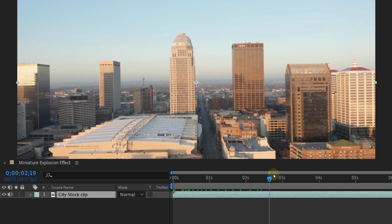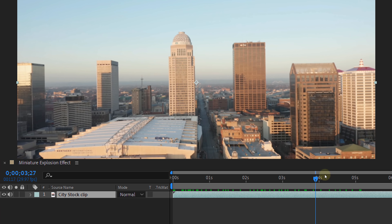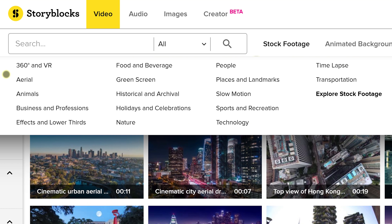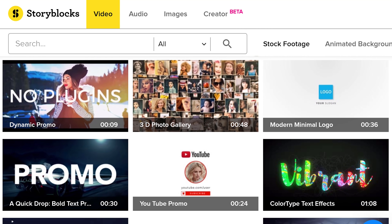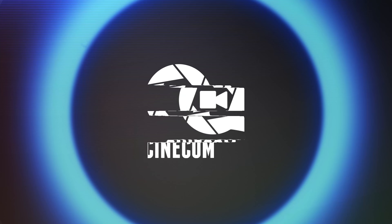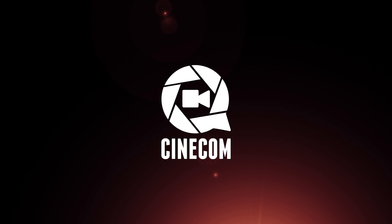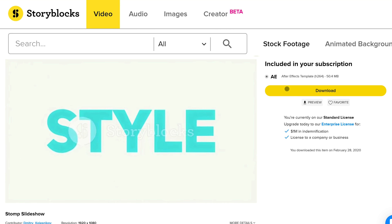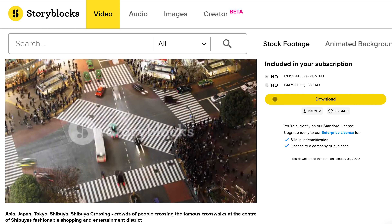Now let's create the explosion in After Effects. We are going to use a stock clip of a city which we found on Storyblocks Video, our sponsor. It's an online library that we use constantly — from their 4K stock clips about every theme you can imagine to their After Effects templates. Just download it, take your personal logo and drop it in the template, and badaboom, you have a stunning logo animation without all the hard work. You can find everything on Storyblocks Video for every situation — it's a must-have filmmaking tool. You can download an unlimited amount of assets for a single price per year. Go to the first link in the description below and start downloading right away.